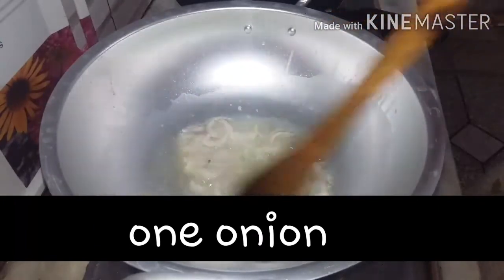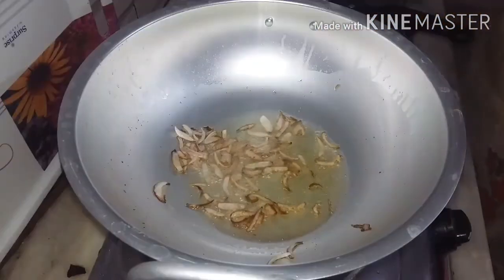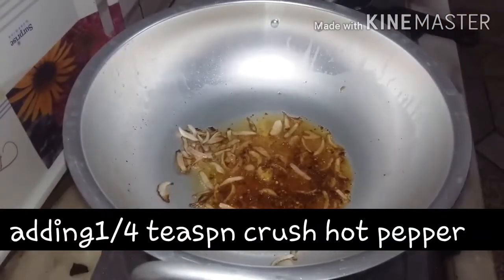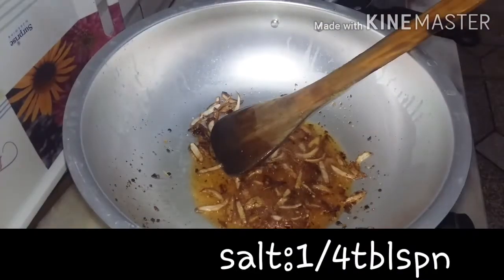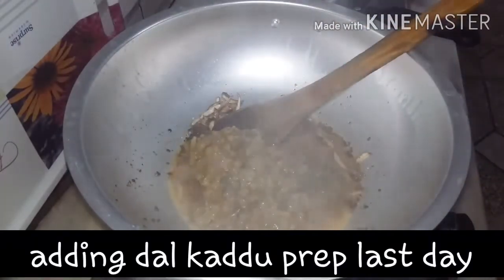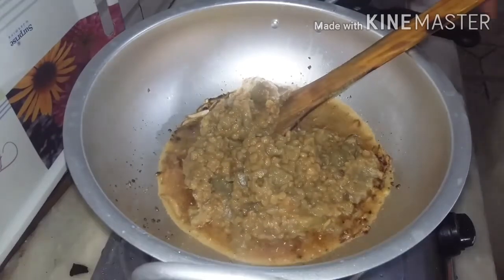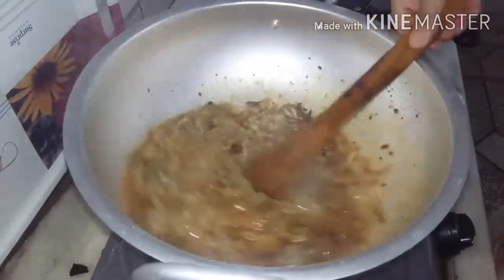I will add some chili flakes and salt. I will add some chili flakes and mix it all together. Now mix it with the olive oil. It is almost done.